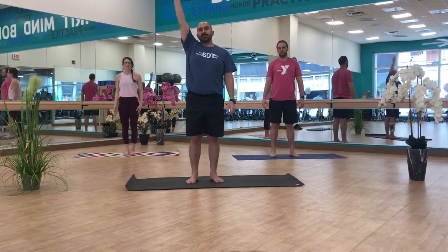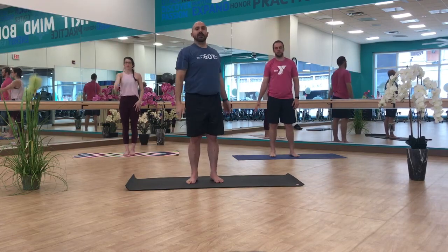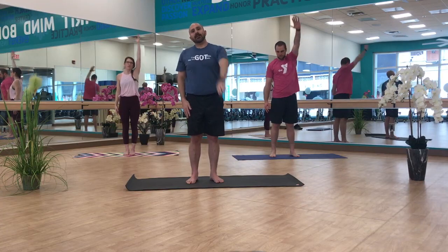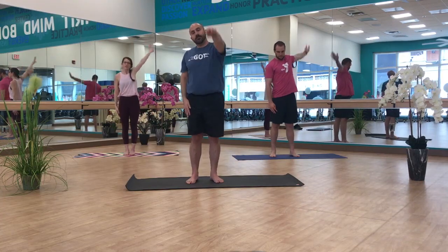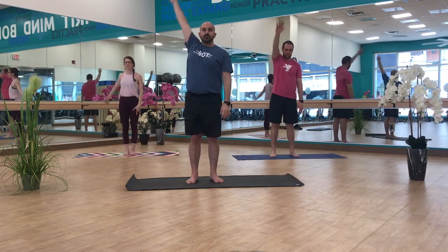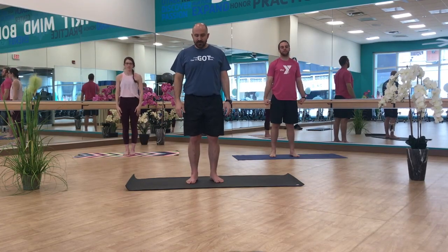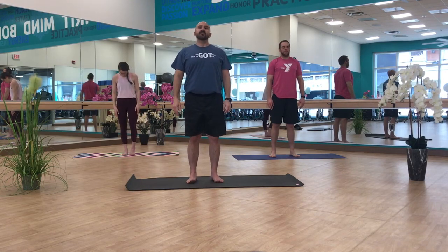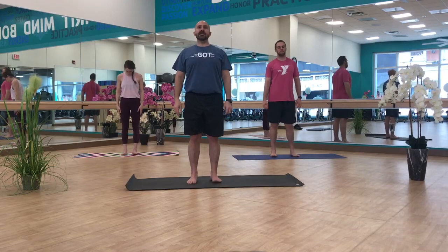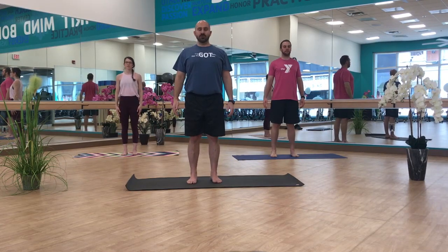Now we're just going to do some nice big circles — right arm, then left arm — going back the opposite direction. Shaking things out, coming back to your breath. Standing up strong in mountain pose, activating everything. Stacking all of your bones. Opening your chest and dropping your chin.